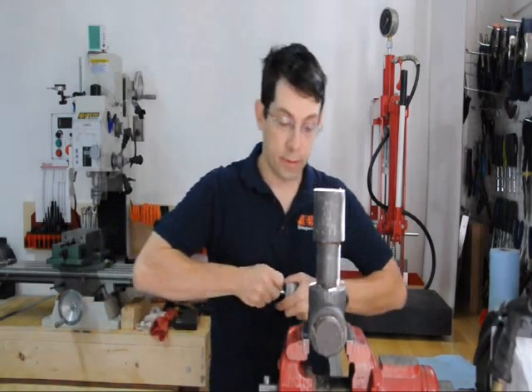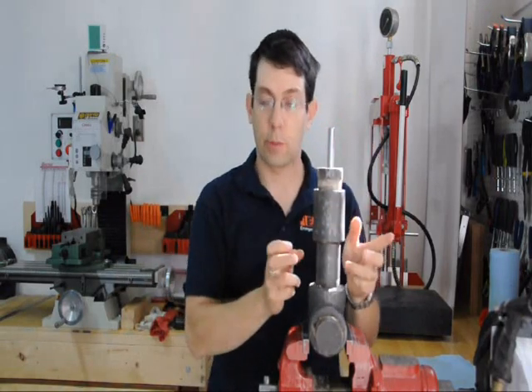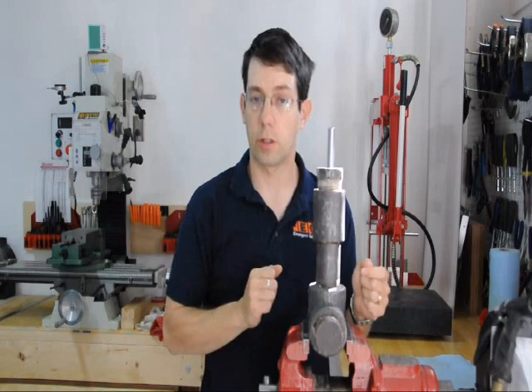To pressurize this, we'll fill it with water, put the cap on and screw it on tight. When we push the piston in, that will raise the pressure on the inside. To get 3000 PSI, we only need about 2 and a half inches of travel in order to pressurize it.